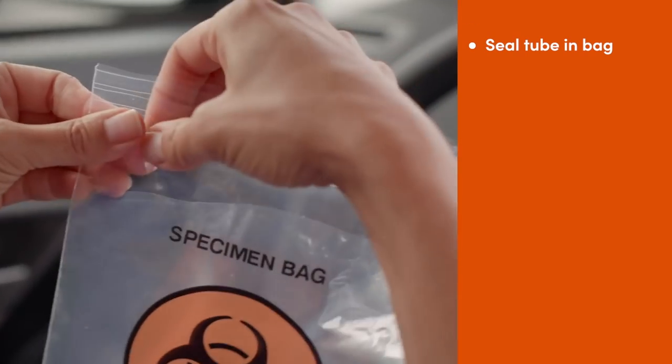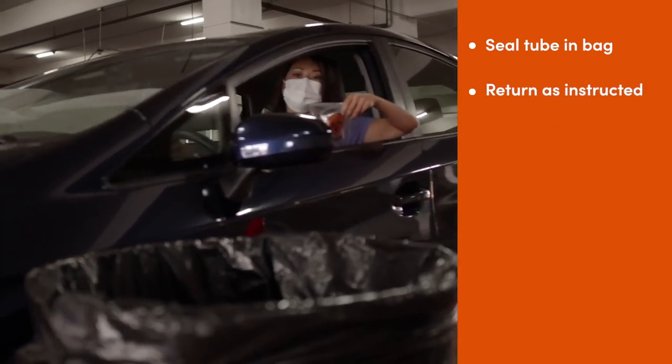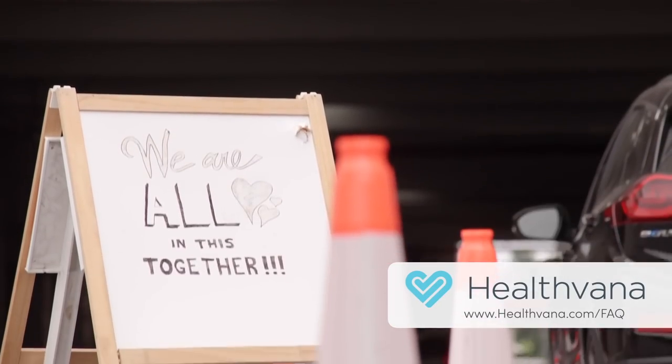Place the tube into the lab bag and seal the bag. Return the bag as instructed by staff at your test site. You can expect your results within 3 days.